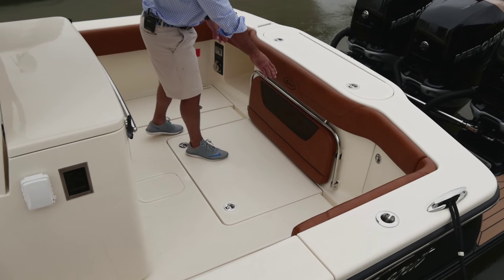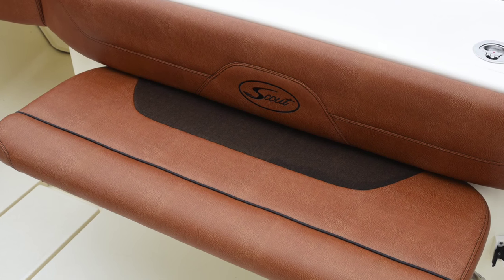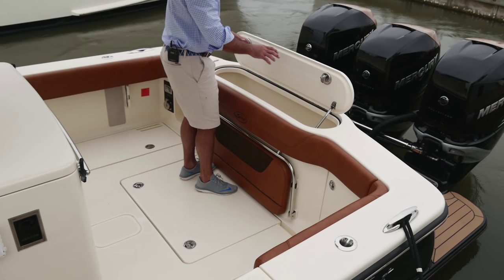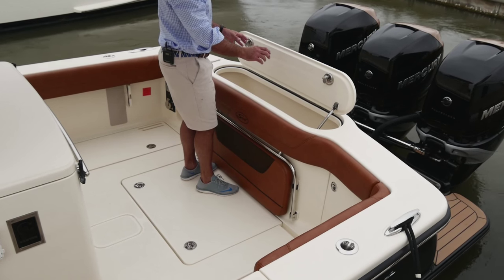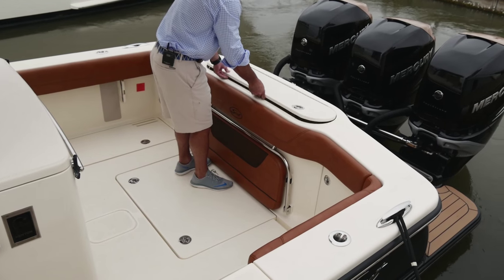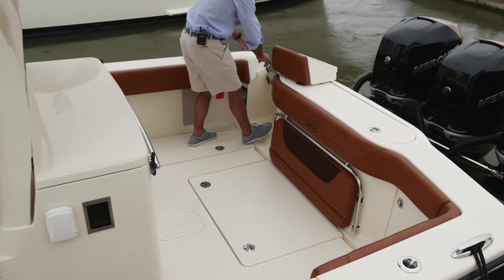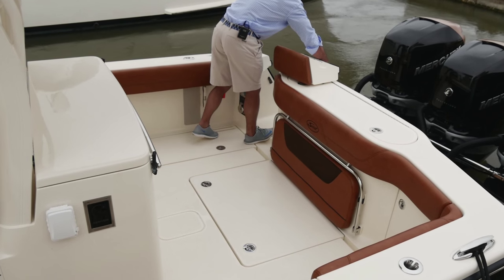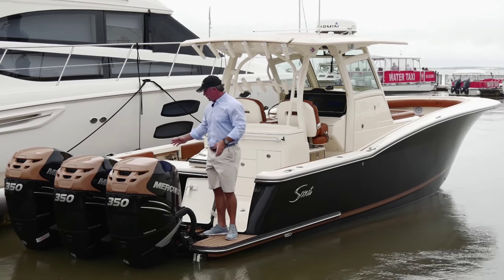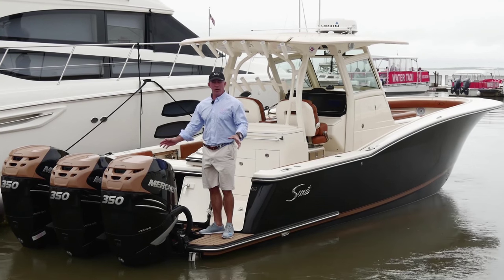I've got a stern seat that lifts up. Back here at the transom, I've got a nice deep bait well or live well — you can also store your fenders in here. This is nicely insulated so you can use it as a cooler or whatever you'd like. There's a walk-through transom door that swings over and comes out, giving me full access to the transom so I can walk all the way across. This allows me to board the boat from either the port or the starboard side.